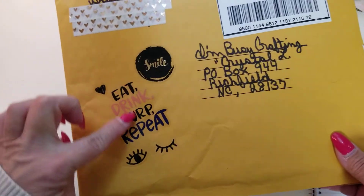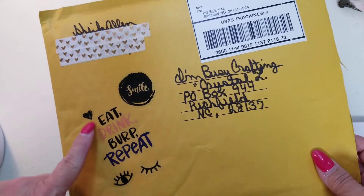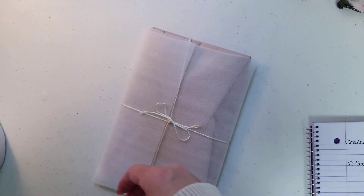Look at this cute little sticker that she put on there — 'Eat, drink, burp, repeat.' I love that, I think it's so cute. The smile. I love the envelope. Thank you.